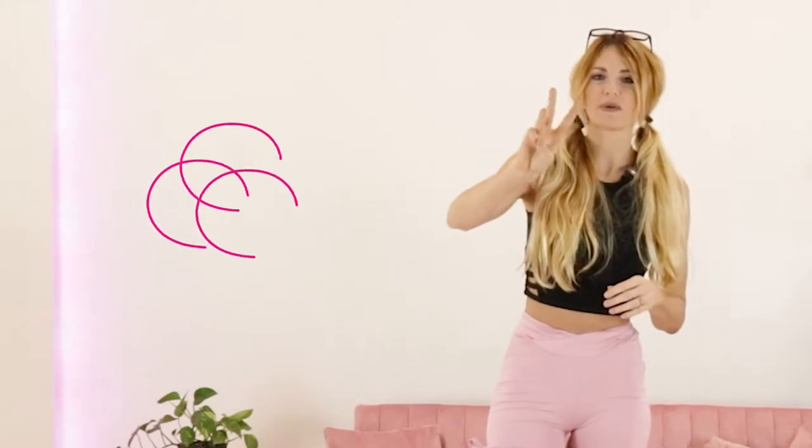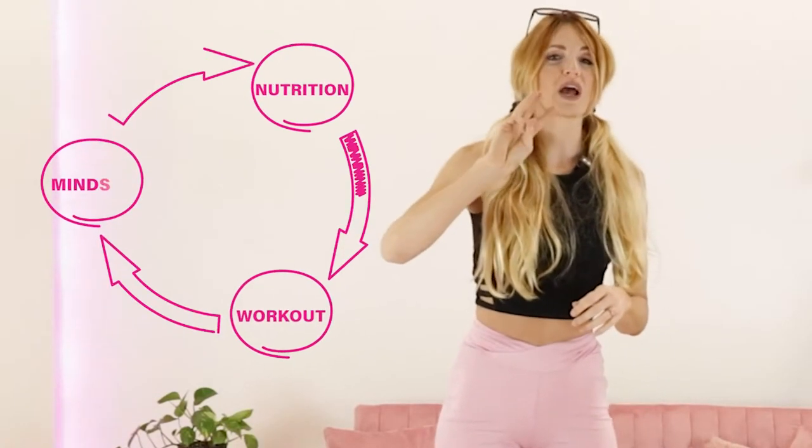My name is Danita, I'm the owner and co-founder of Booty Bands and Barbells. I'm a certified personal trainer and a national qualified bikini competitor. As we go into the tips today on a smaller waist, we're going to go over three things — the three pillars: nutrition, workouts, and mindset.